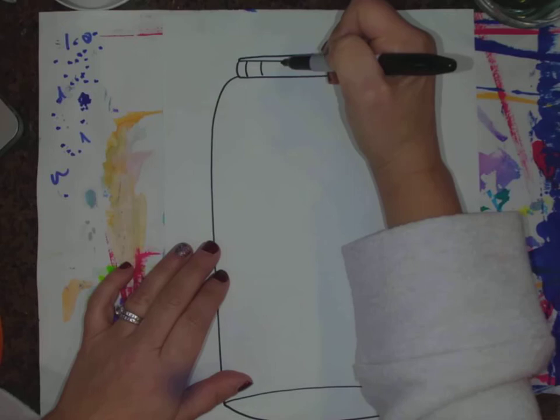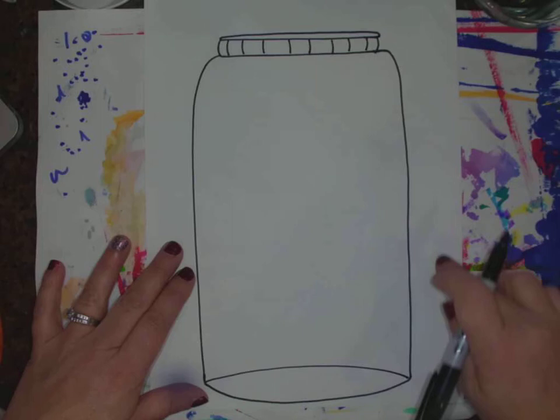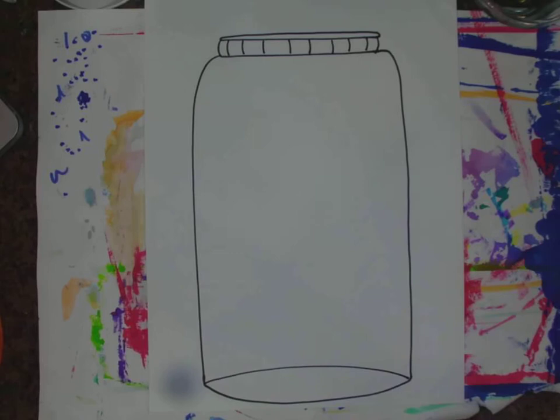Now I'm going to take my Sharpie and give myself some lines on the lid — I curve mine a little at the edges, and as I get to the center they get straight. That's my jar. If I'm going to cut it out, I can draw my bugs right on the jar outline so I don't waste paper. If I'm not cutting it out, I want a separate sheet of paper to draw my bugs on.